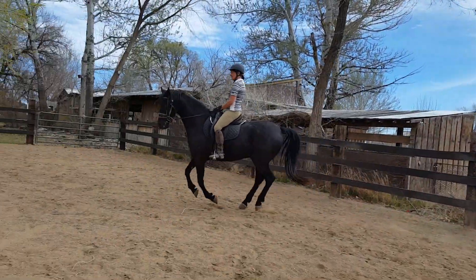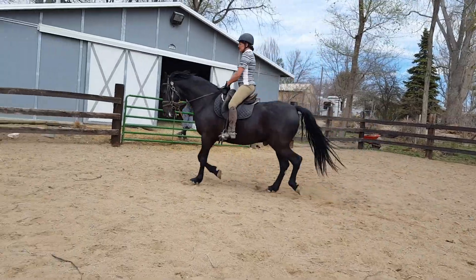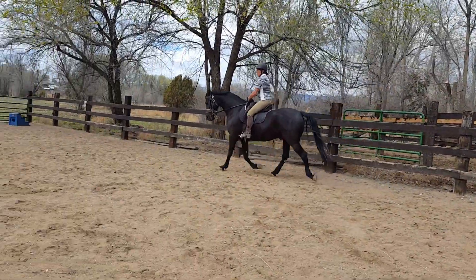And then down to a trot. Begin posting. Push. Good. And then sit and walk.